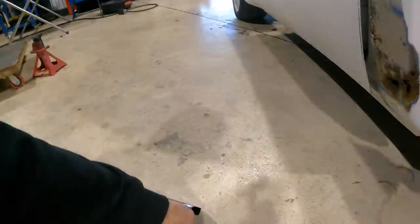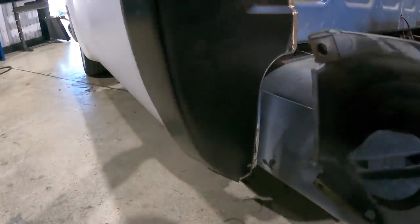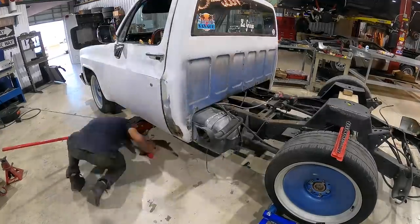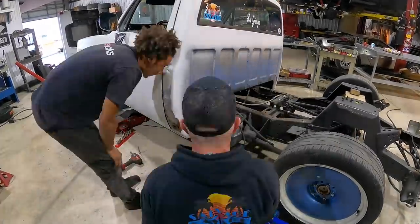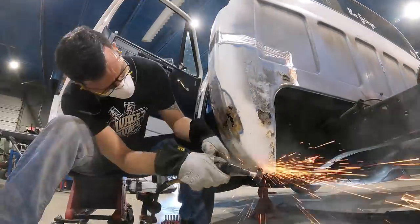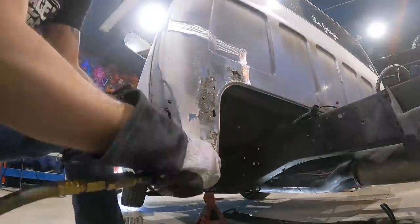As you can see, this corner piece is going to replace this whole section here. We're going to clean this up first, get it down to the metal. Just for safe measure, we got the gas tank out — this thing was pretty much right where we needed to start cutting and welding, so now we have all the room in the world.